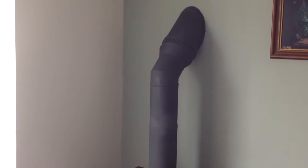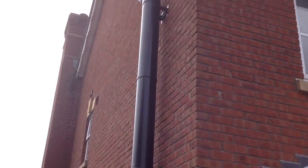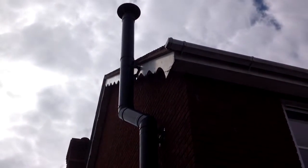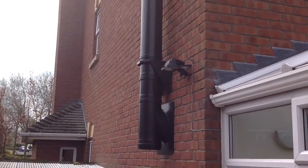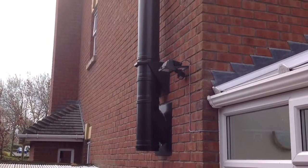All finished. Just go and have a look outside. Here we are outside — this is a powder coated black. I think it looks a bit tidier.